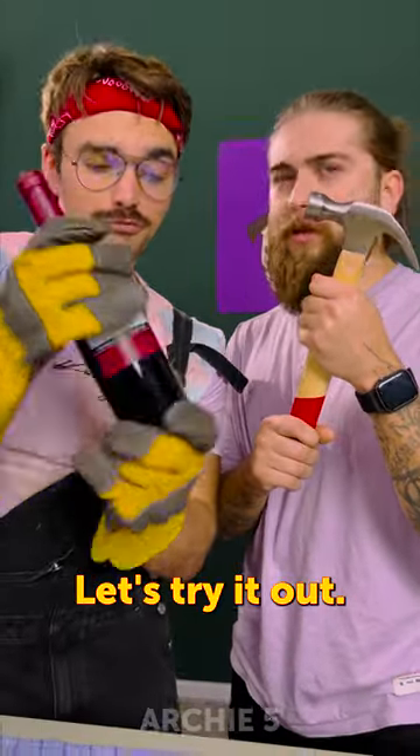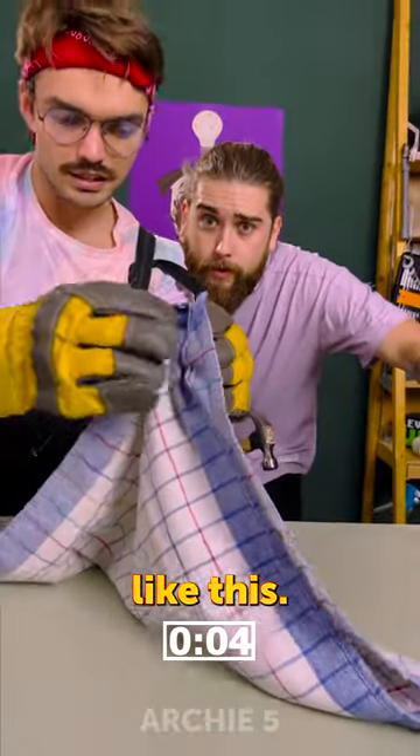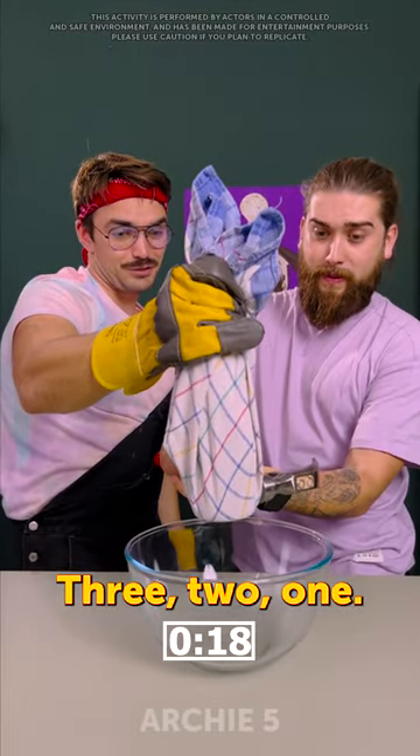HUMMER SHOT! Let's try it out. So we just wrap it up with a rag like this. Make sure you have protective everything on. Three, two, one, go.